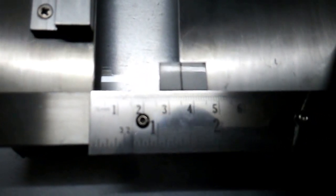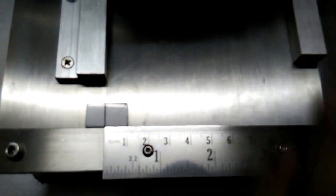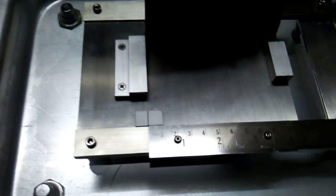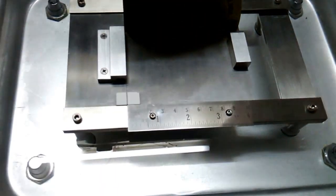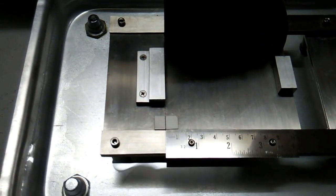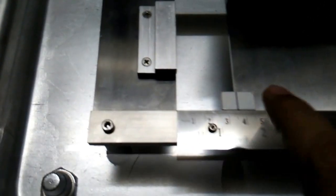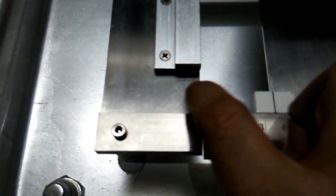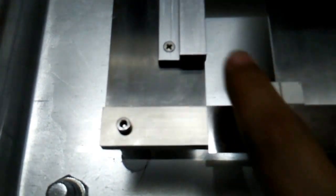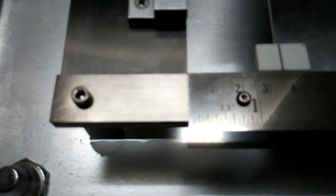You have to fill water into this tank — this container — so that the water level attains this portion. Until this level is attained, you have to just stop pouring water inside.